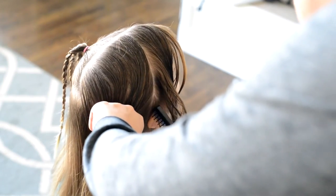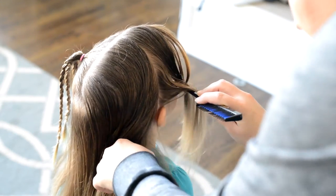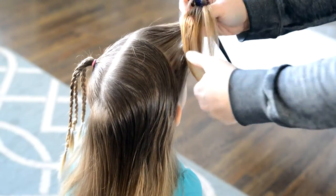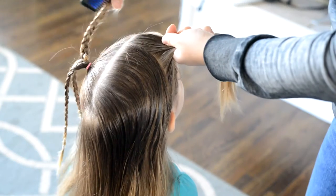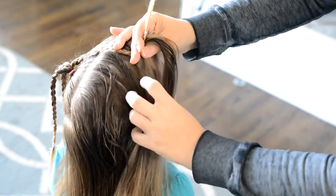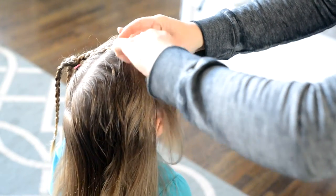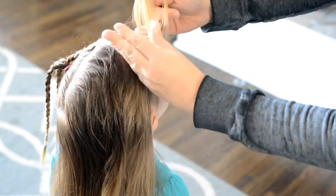After you've completed your braids you want to come to the left side. Make a front section of hair. You're going to use a clear elastic to tie this section off and then you're going to add one of the braids from the other side into your front ponytail.